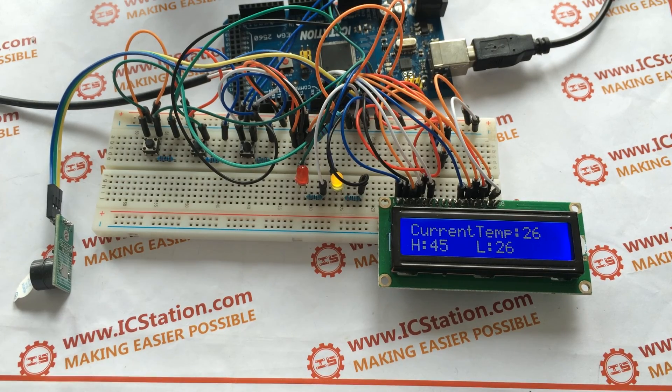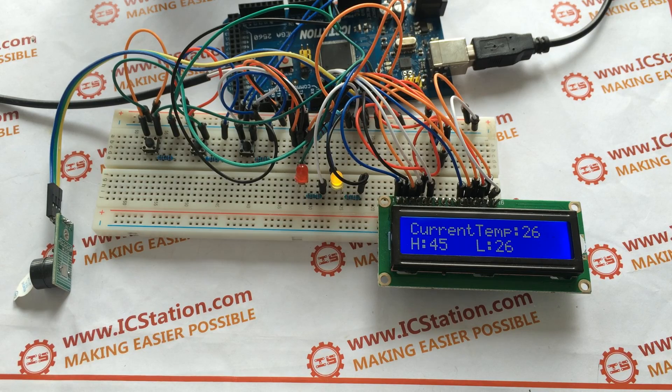Ladies and gentlemen, welcome to our website at www.icstation.com.